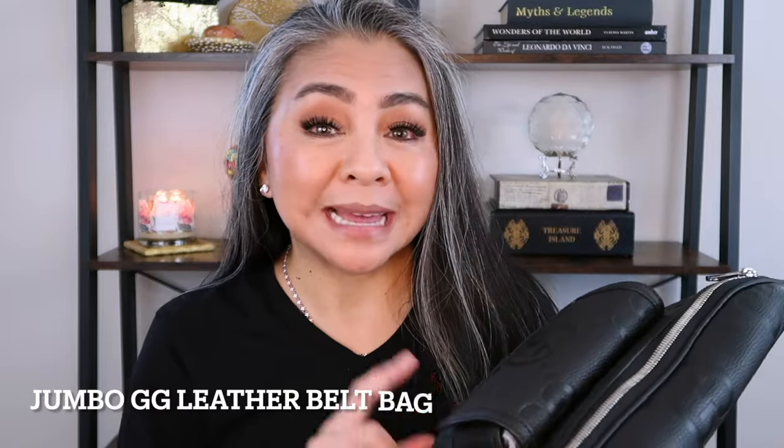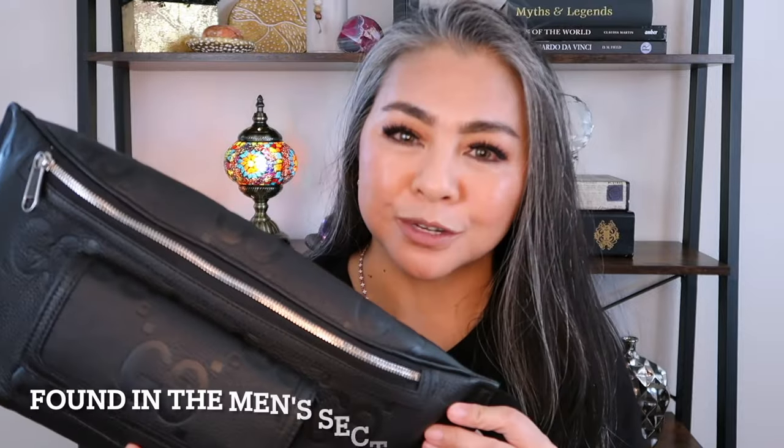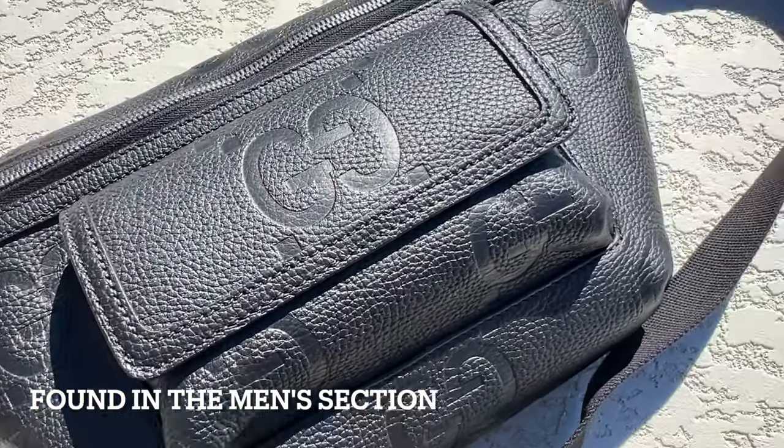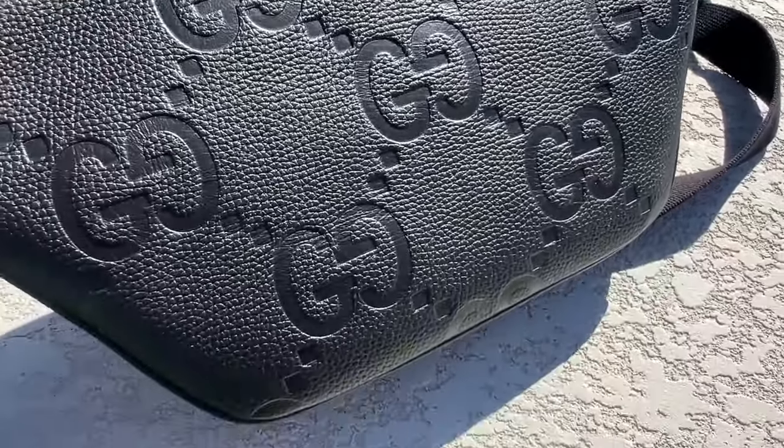I went to the Gucci store to purchase the canvas Jumbo GG belt bag. I'm going to flash a picture of it right here, but I ended up with this one instead. This is the Jumbo GG leather belt bag and it is the bigger version of the other two. This is in black. I'm going to talk about it, the things I love the most, what I don't like, and whether or not I would purchase it again.